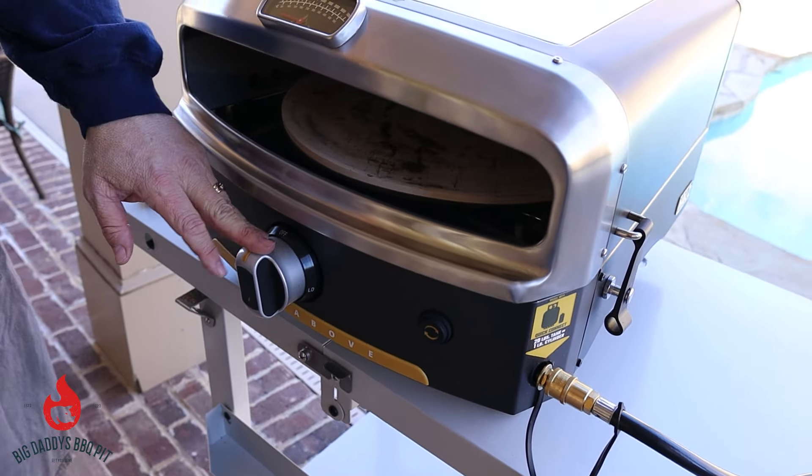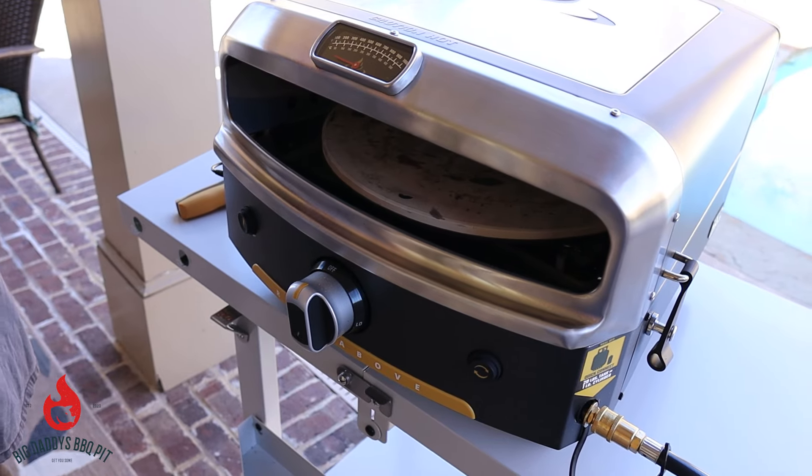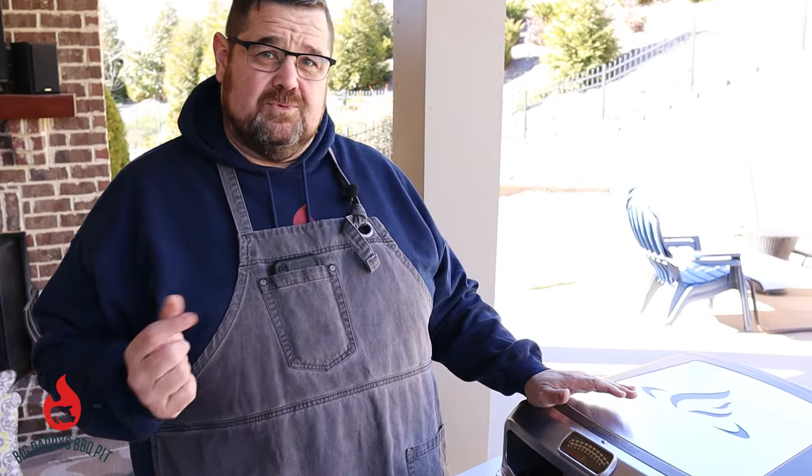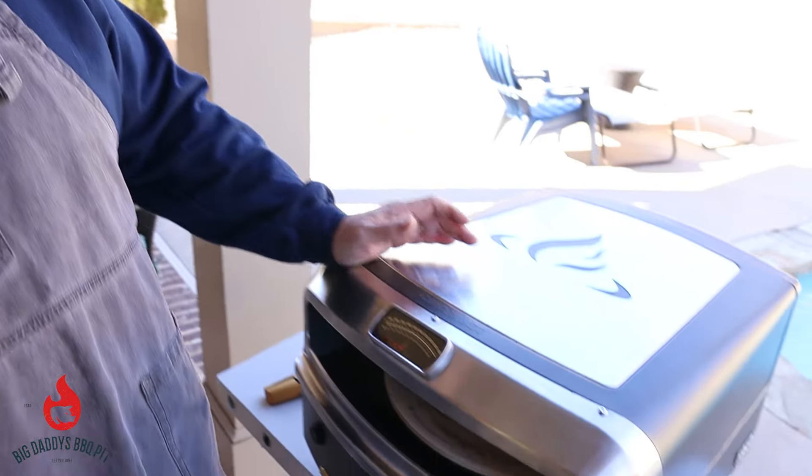So what we're going to do is go ahead and get this thing fired up here in a couple minutes and we'll leave it running to get nice and warm. We'll go inside — Michelle's going to put together a pizza for us. Once it gets up to temperature, we're going to come back outside and we'll show you where we're reading on this thing. Keep in mind, it's cold and windy today, but we'll take a look. We'll be back in a few minutes.